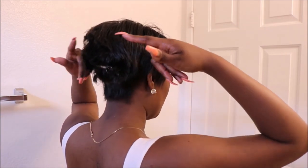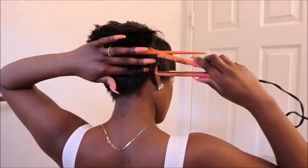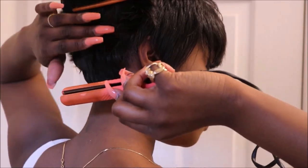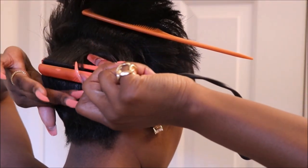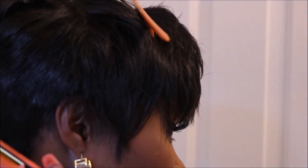You're going to basically just start curling all of your hair going back. Make sure you do a little bit of a curve to give the hair more volume. I'm just taking a piece of hair and curling all over the back half of my head.